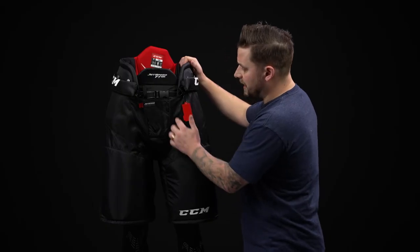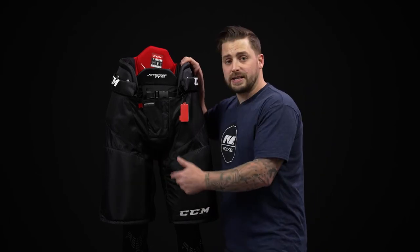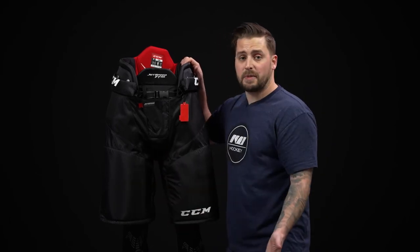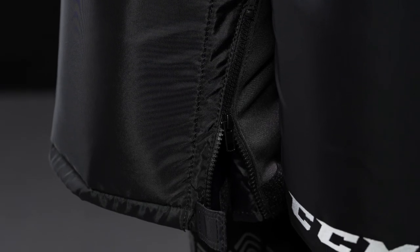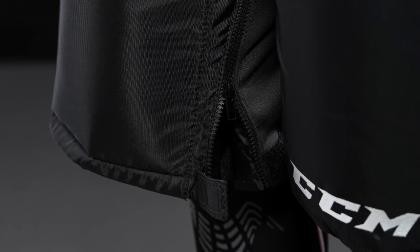We have some venting down on the inside as well to give you great breathability, and a stretch gusset down through the center and the legs to maximize your mobility. Down low, we have a nice upgrade — a Velcro closure and zippered opening, giving you more volume if you want it, and a great feature if you like to put on the pants after you tie on your skates.